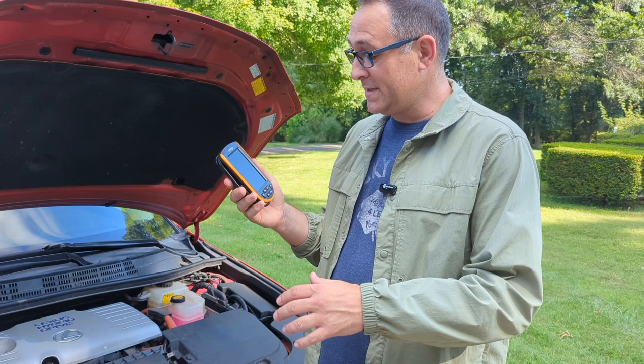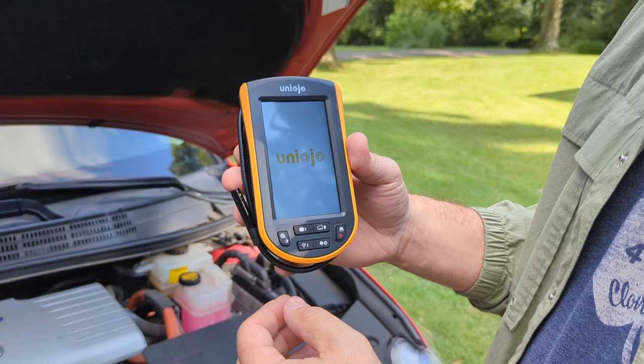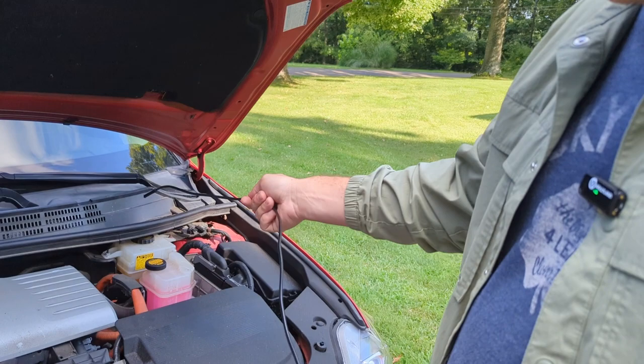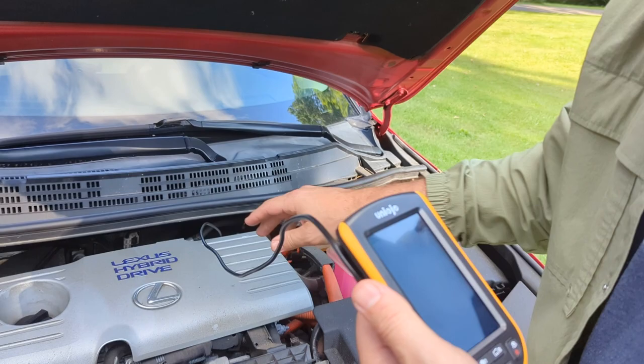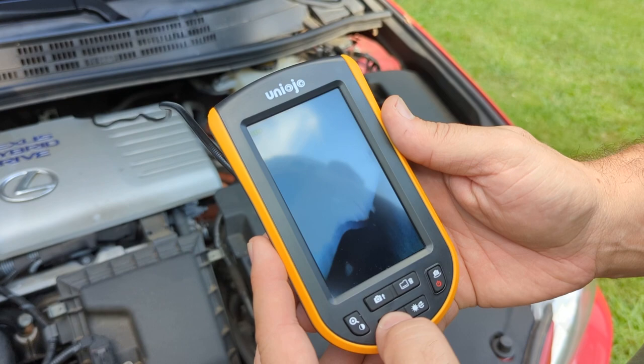I brought this outside for a quick tutorial on how to use it. Hold the power button down for a couple seconds and she'll boot up. Once it's booted, I'll unravel the cord for the scope and shove it down into a little hole that we would normally not be able to see into. As you can see, this is like a mechanic's dream for looking around on stuff, and you can turn the light on — it's getting brighter down in there.